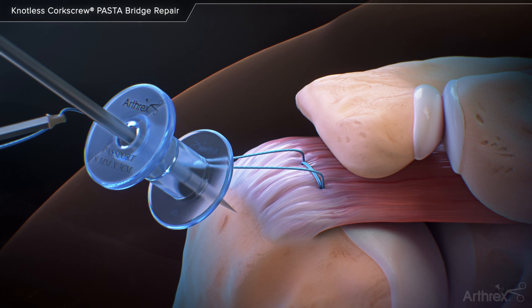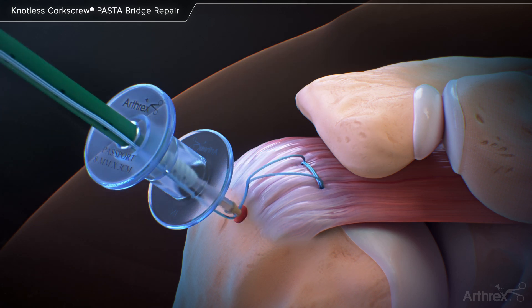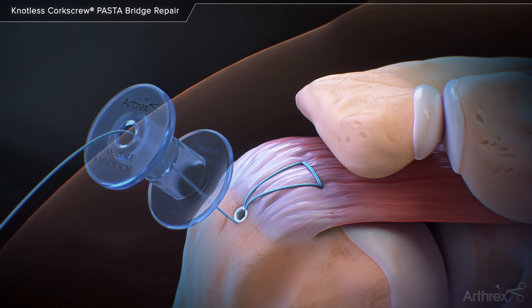The suture limbs are then retrieved out of the lateral portal and inserted into a 4.75 biocomposite swivel lock anchor laterally to complete the bridging construct for additional footprint compression.